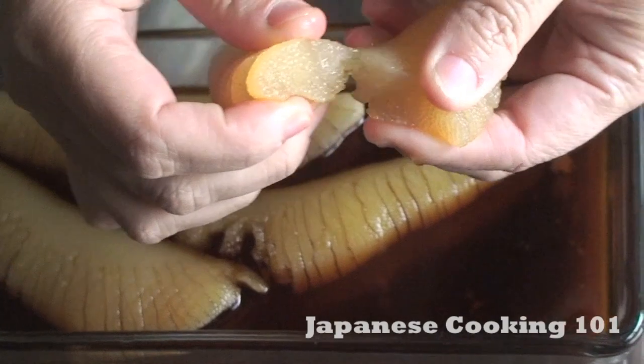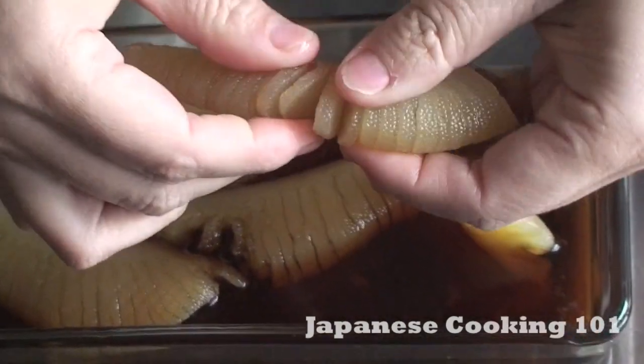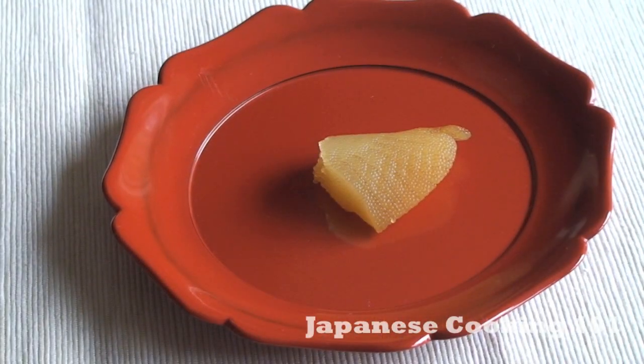Tear it to bite-sized pieces and serve with katsuobushi on top.